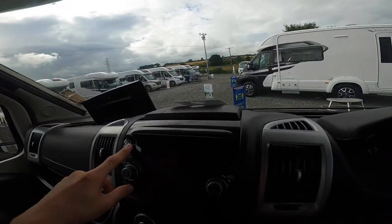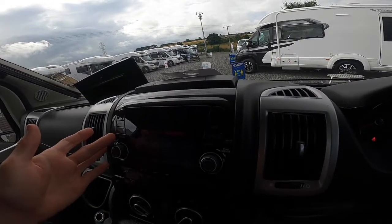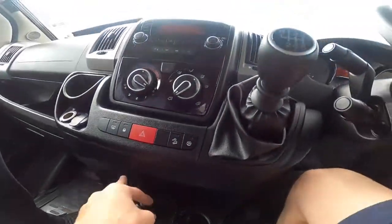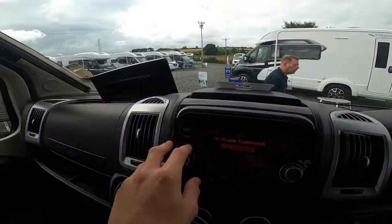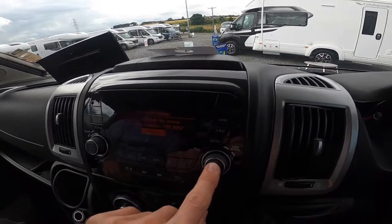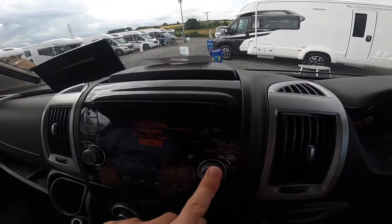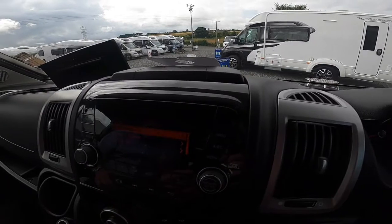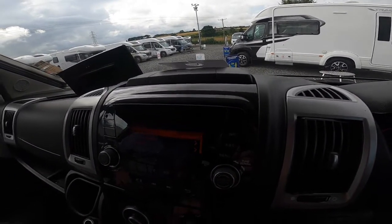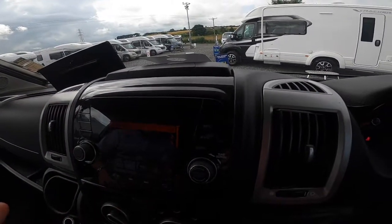For the radio: FM or AM, press one through six to save your favourite channels. You've got media — USB or auxiliary jack. To connect your phone, go to phone, connect phone, OK, add a phone, find your device, make sure the pins match and pair on your phone. It'll ask if you want to download your contacts — press allow and it will save your phonebook so you can call from here.